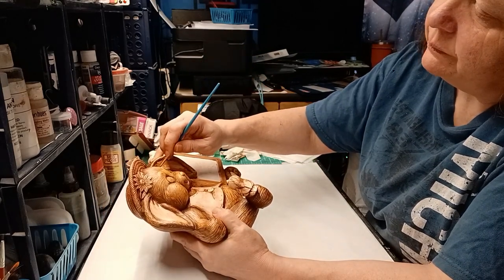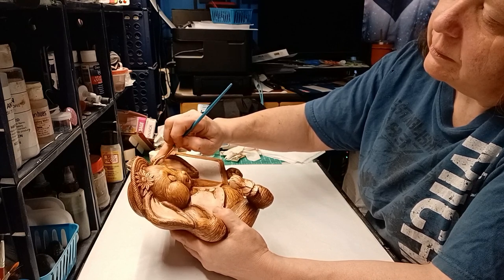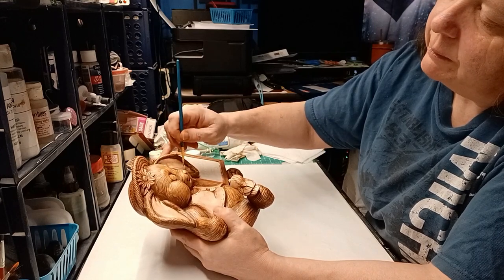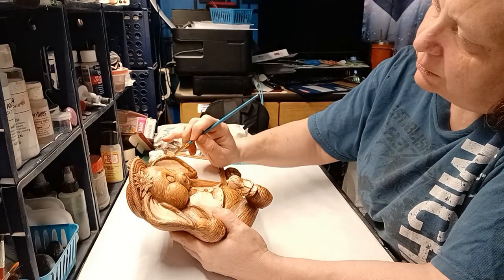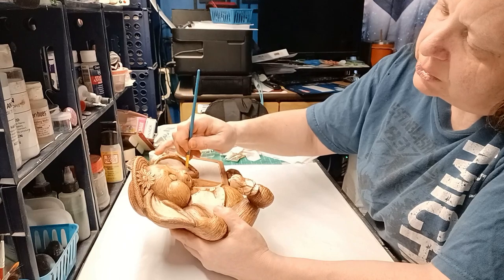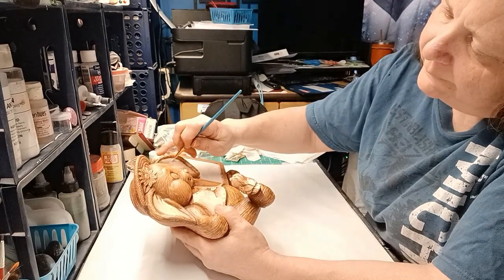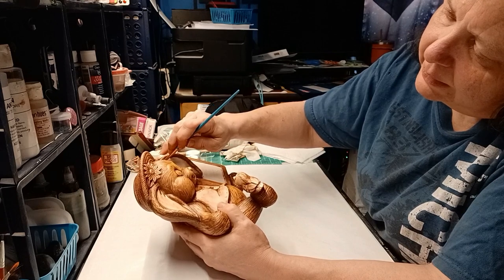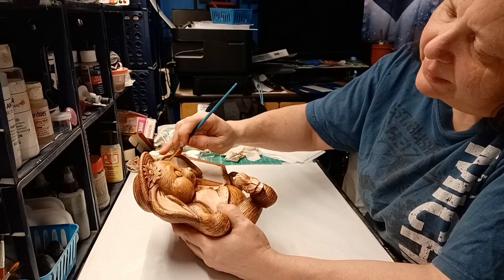I'm going to go into the ears and put it on kind of thin, because like I said in an earlier video, you don't always have to go and wipe it back. If you put it on and you like how it looks, you can leave it. And I'm kind of liking how this looks without being wiped back, how it's going on.